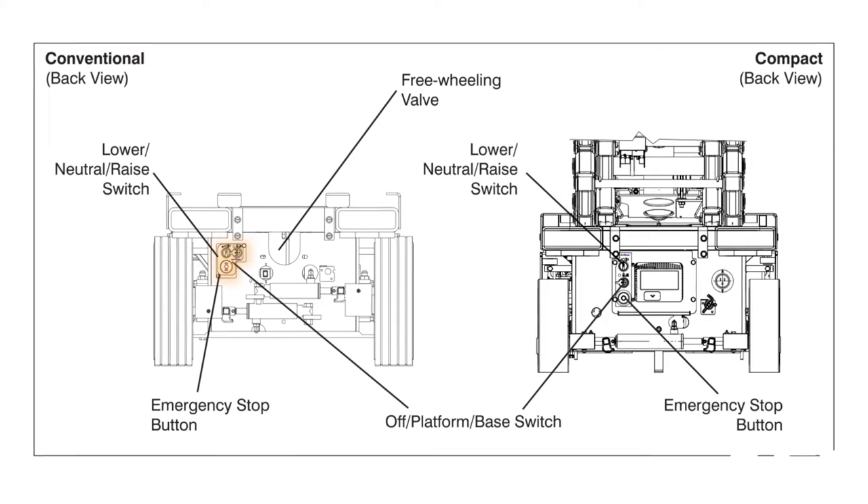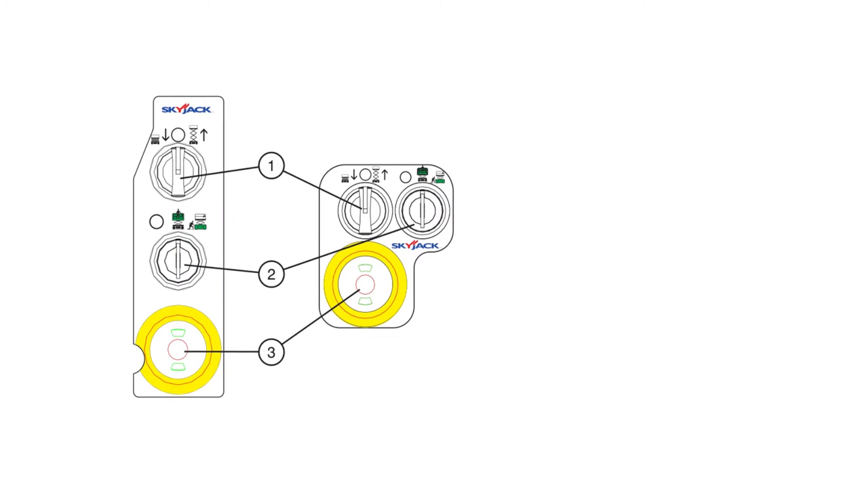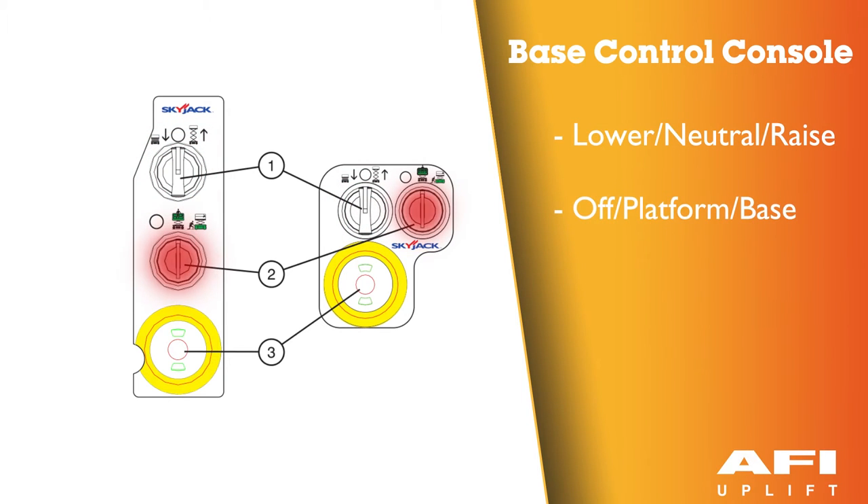The base control console is located at the rear of the base. It contains the following controls: a lower, neutral and raise switch; an off, platform and base key switch; and an emergency stop button.